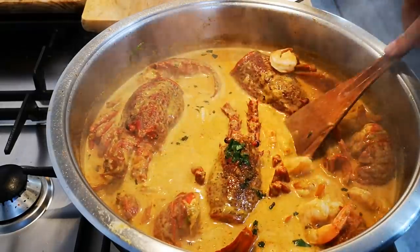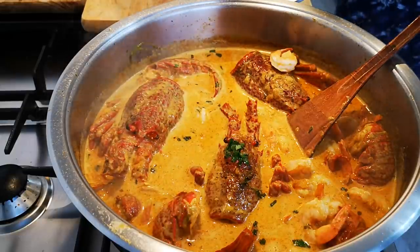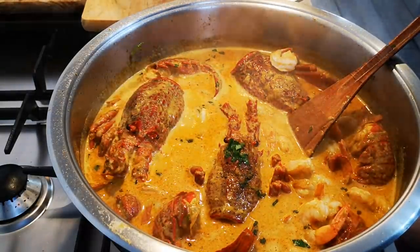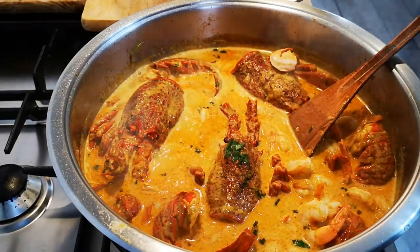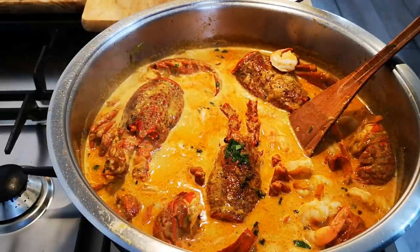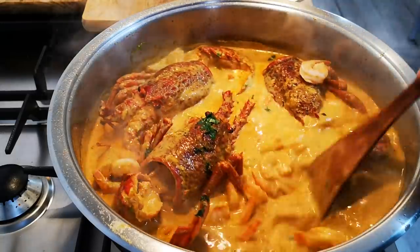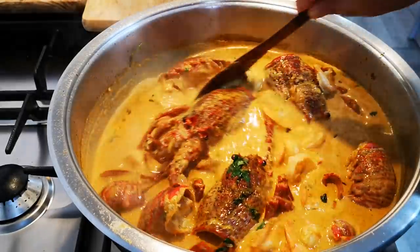Let me taste this and see if it has enough seasoning. Oh my word! Oh my word! Chef Wadia, you're the best. Wow, it's so good — so, so good.